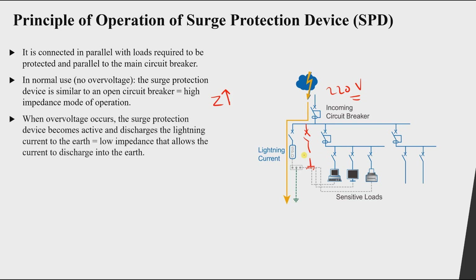When an over-voltage occurs, the SPD starts discharging the lightning current to ground. When it senses a voltage higher than the operating voltage, it changes its own resistance from high impedance — open circuit — to a very small resistance, providing a low-impedance path for the lightning current or over-voltage current to flow through to ground.